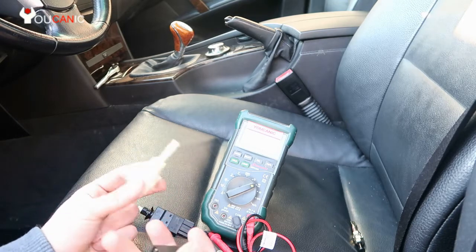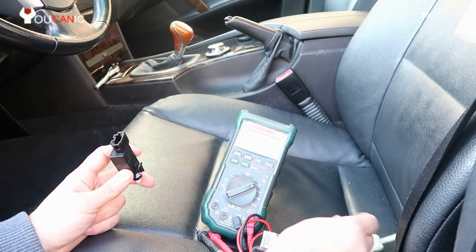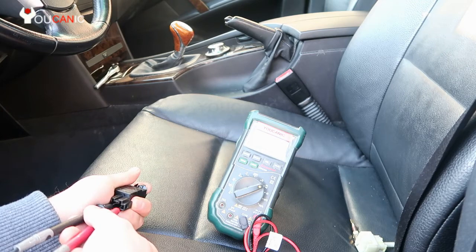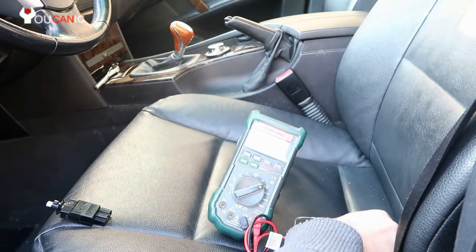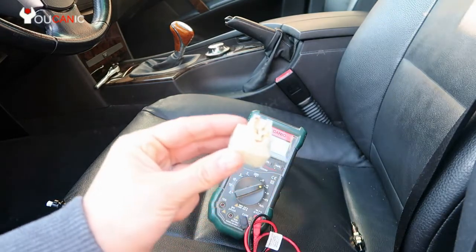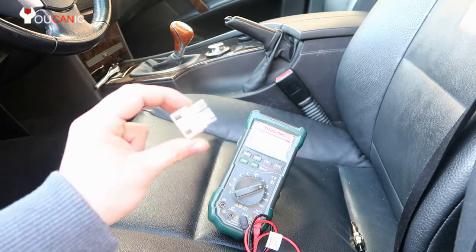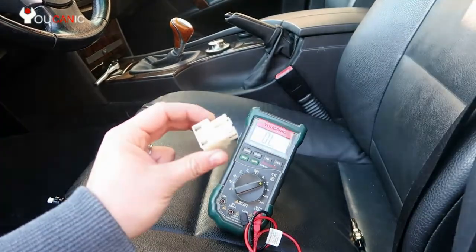These newer brake light switches are not as simple as they used to be. A simple brake light switch you can test with a multimeter — press the brakes and you'll see the lights turn on and off. But with a multi-pin brake light switch, even though your lights might work fine, that doesn't mean the other switches inside are working properly. You can't technically test it that way — you need to either open it and look at how the pins function, or get a diagram for it. Sometimes the diagram is printed right on the switch itself.